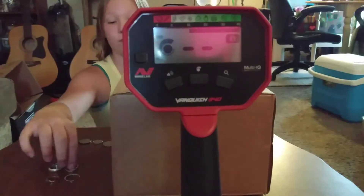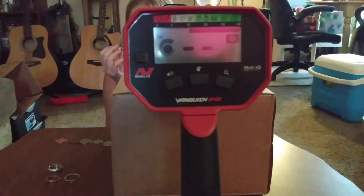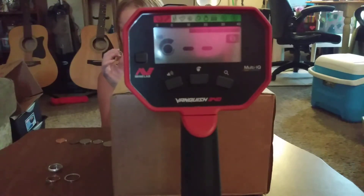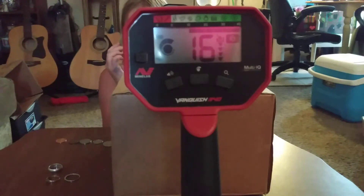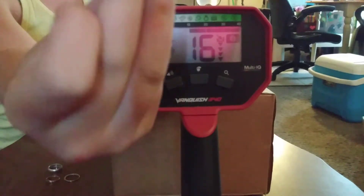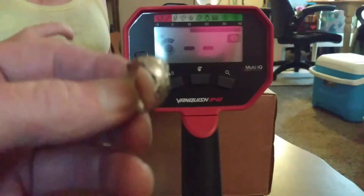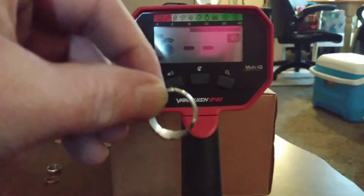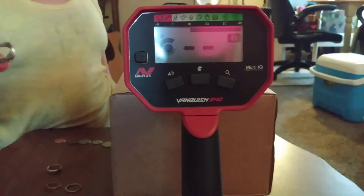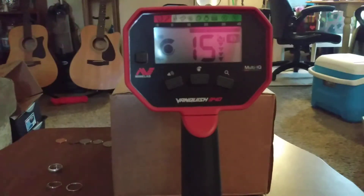Now let's move on to the silver rings. The ring she has now has a broken band — a split band. It's sterling silver. I found this one, but it's a nice little ring. It's got a split band — it's a spoon ring, sterling. Alright, run that one over — laying flat on the ground, like a ring.